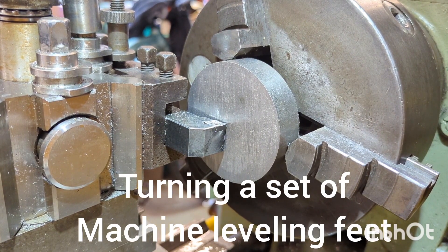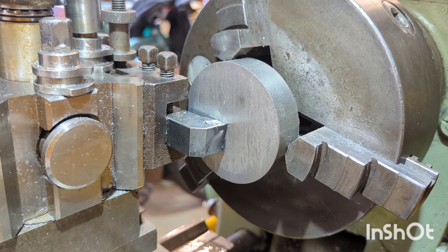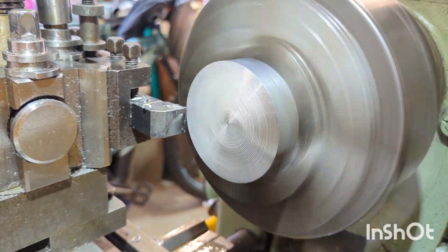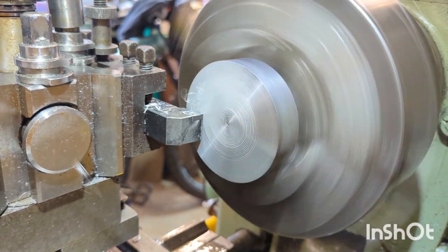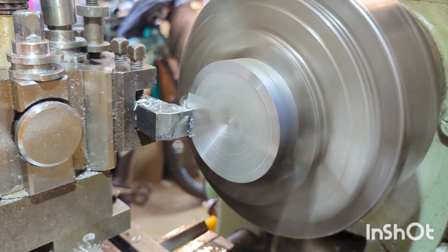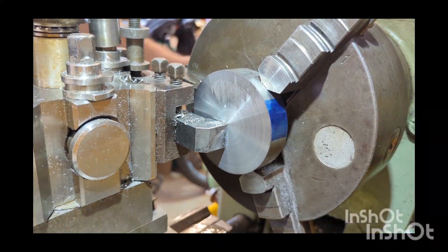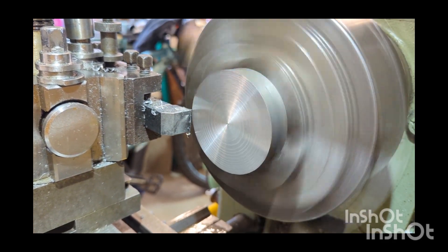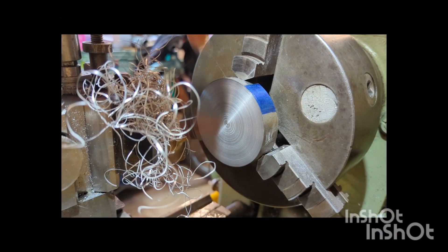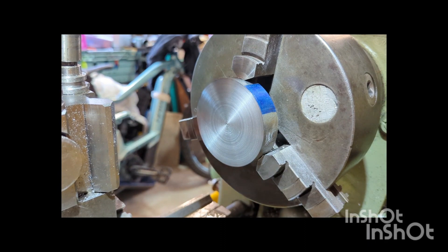With the part chucked up in the three jaw, I'll be facing off either side, chamfering each edge, and center drilling to begin threading. Still a little bit to go — just to get rid of those saw marks and be left with a nice smooth face. Happy enough with that; swap out to the chamfering bit.